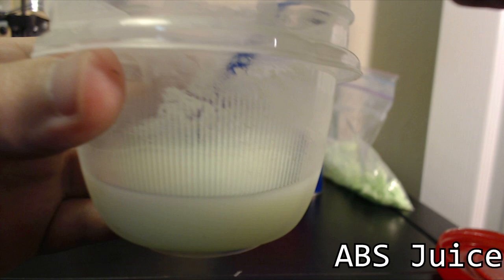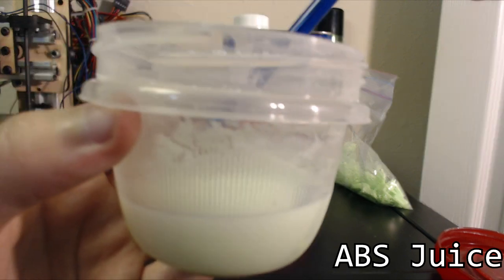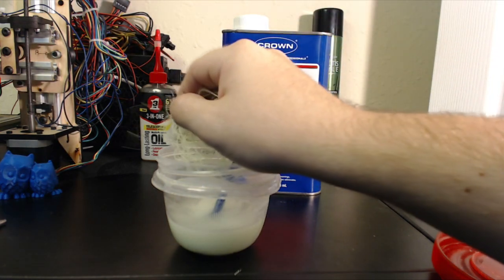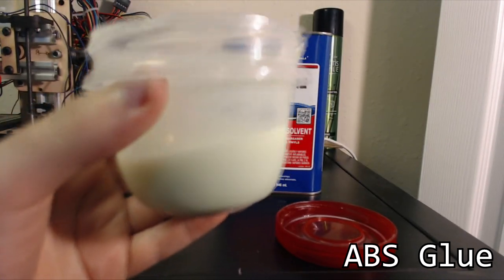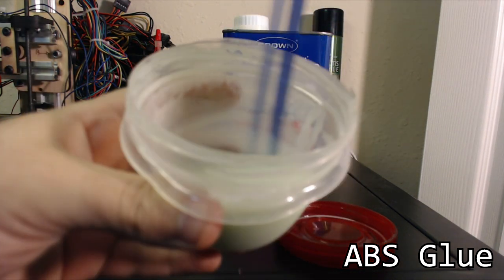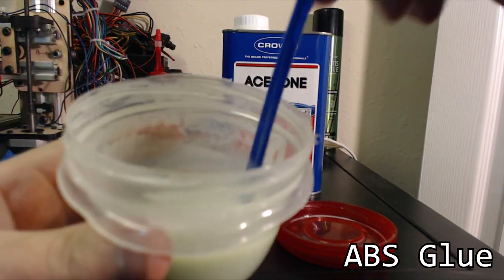If for some reason hairspray or any other kind of adhesive isn't causing your prints to stick to the print bed well, you can try ABS juice. It's perfect for that — you just put a little bit on a Q-tip and smear it on the build plate. Hopefully that will cause your ABS prints to stick better and help prevent warping. If you take ABS juice and add more ABS, after another handful and a few more hours of mixing and dissolving, you'll get to a thicker consistency — this is perfect for ABS glue. You can use this to join a couple of ABS prints together, maybe if a piece broke off.